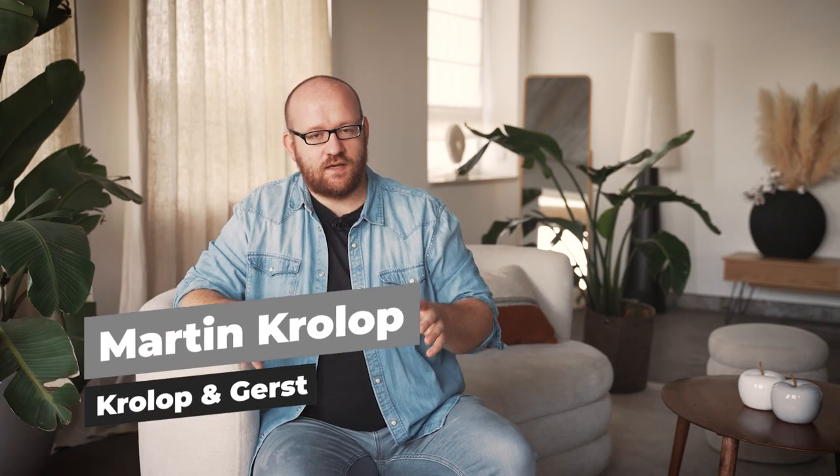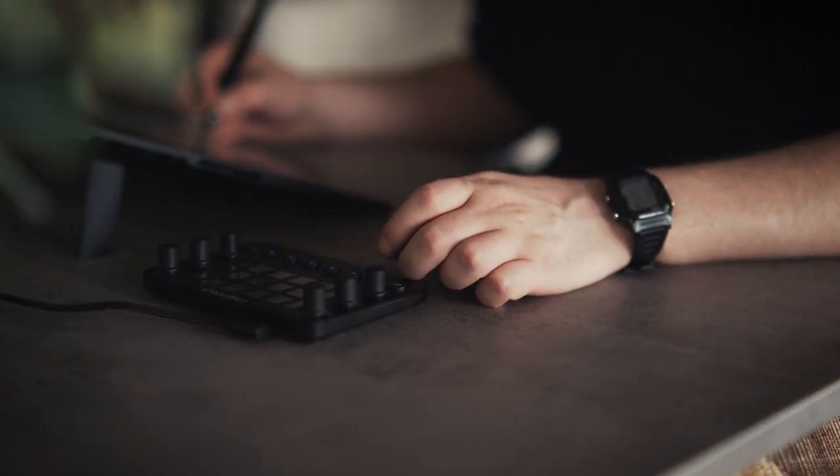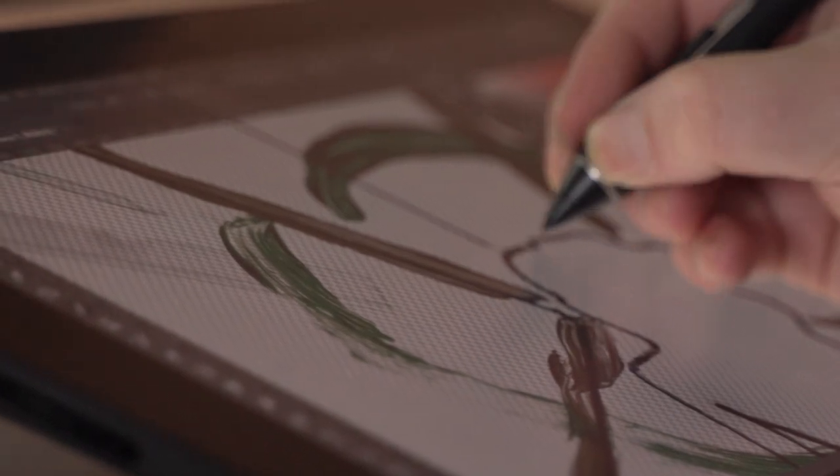Wacom Cintiq and the LoupeDeck are both very different products, but they are very much the same in terms of their goal. They both aim to make your work better by increasing the work ergonomics — like drawing, painting, or working on an actual picture. Retouching on the actual picture is way more pleasing, way faster, and gives you more the feeling of working on a masterpiece.